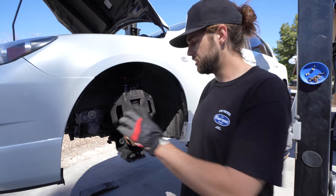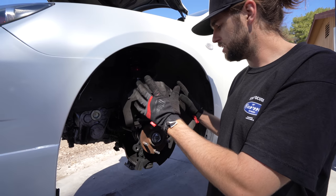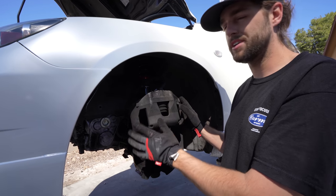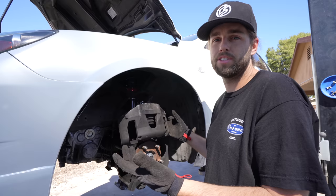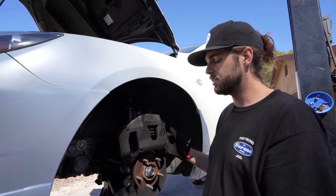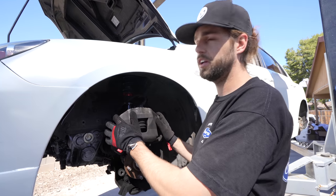We took our caliper bracket, sandblasted it, prepped it, and painted it. Now we want to paint the caliper itself, but we're doing it the simple route. It's hard to prep the caliper without a sandblaster, so we're going to spray it with brake clean, scrub it down with a wire brush the best we can, and then paint it. It should last give or take two years here in Arizona. We don't have time in our 60-day giveaway time frame to pull the pistons out and powder coat everything. It'll look nice — trust us.